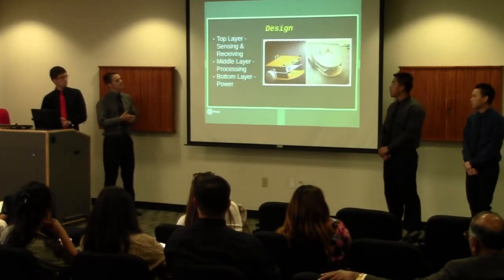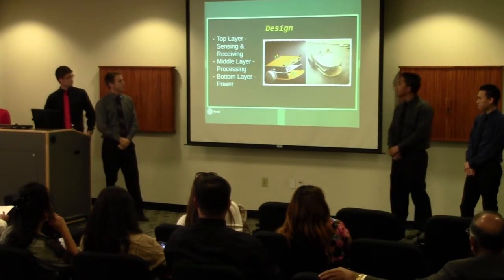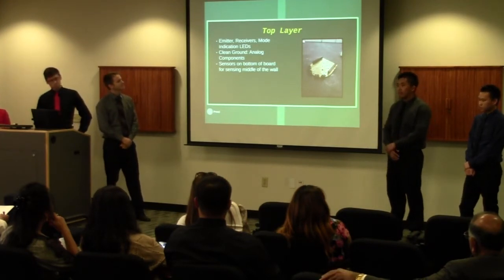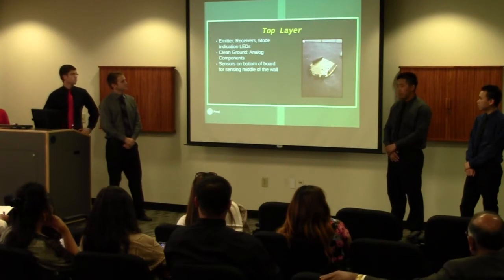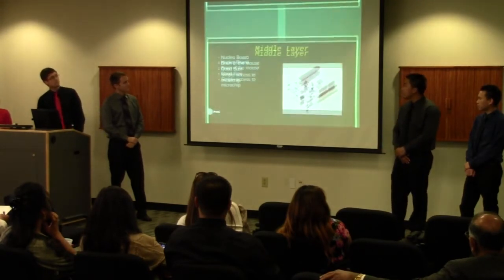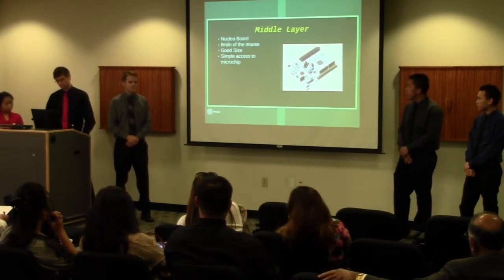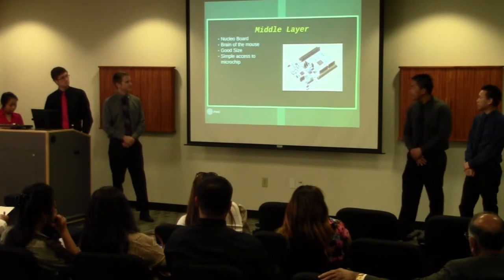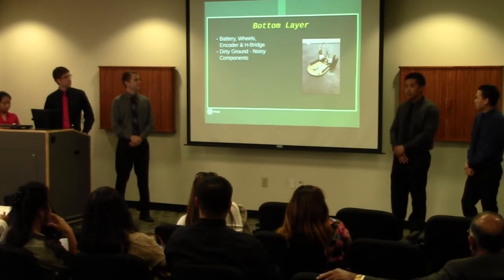For our design, we decided to create a three-layer board design. For our top layer, we did sensing and processing. For our middle layer, we're processing. And for our bottom layer, we have the power set. The top layer has emitters, receivers, and indication qualities to tell us how fast we're going and when we're turning. We have a plane ground for analog components to avoid noise from other components. We put the sensors on the bottom layer to sense the middle of the wall. For our middle layer, we decided to go with a Nucleo board — it's compatible in size, all the pins lined up for us, and it fits in the maze easily. This is the brain of our mouse; it controls the top and bottom layer. From the bottom layer we have our battery, motors, and H-bridge. This is what drives our mouse.